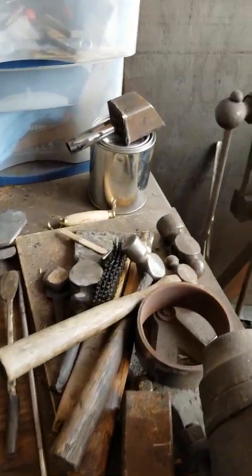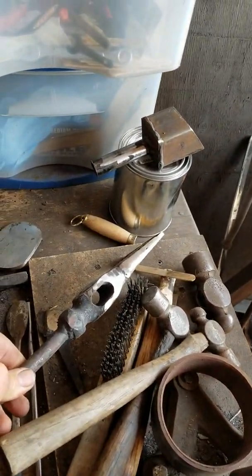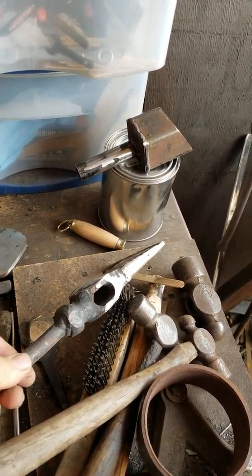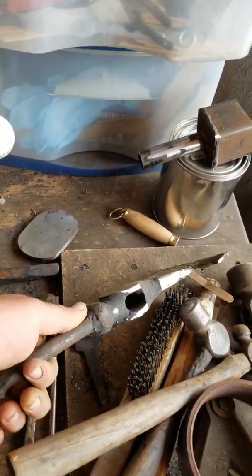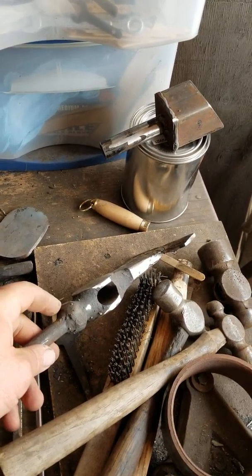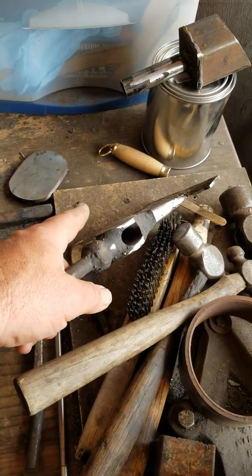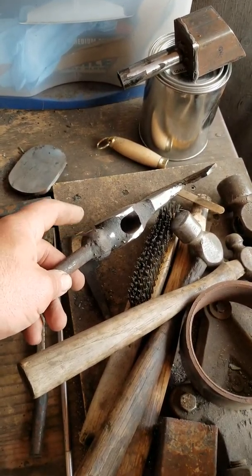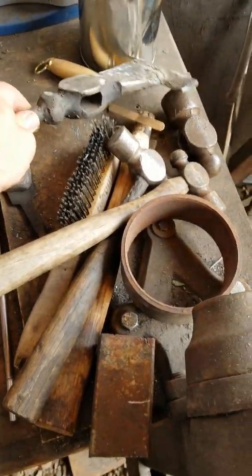Got my hammers over here, got a Viking sax I've been working on. I've got to do some cleanup on that, forge that out a little bit more. The forge weld needs to be hammered on a little bit more. I'm going to make this back part just a square kind of hammer, because I want to be able to take this out in the wild, use it as a hatchet, but also if I'm setting up a tent or whatever and need to drive tent stakes, I can do that right here. Then I'll put a handle on it.